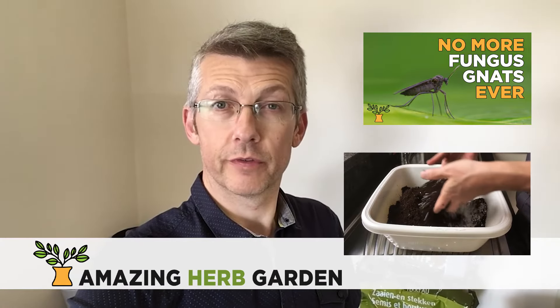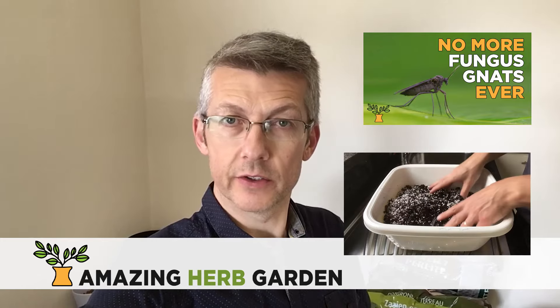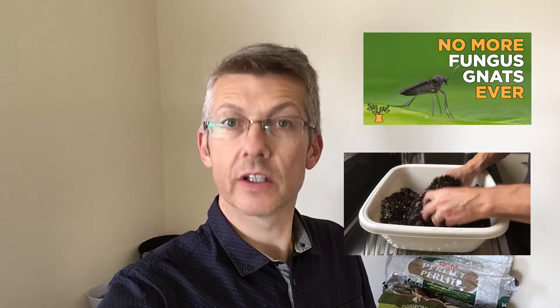Hello Internet, I'm Kurt from Amazing Herb Garden. In this video I will show you how easy it is to sterilize your potting soil mix to avoid fungus gnats, insects and other diseases killing your plants.